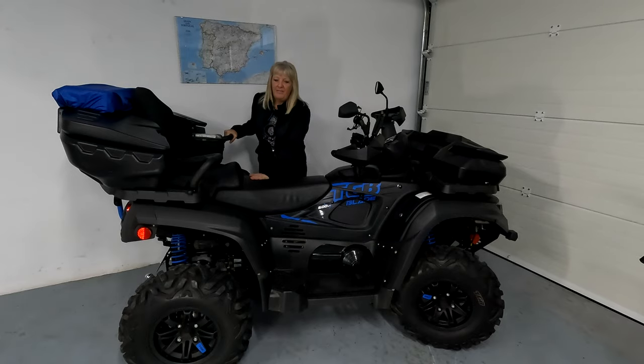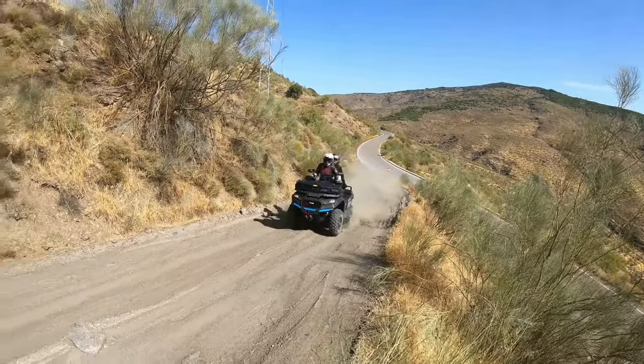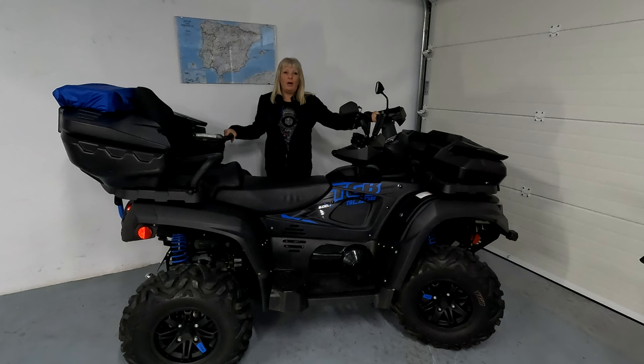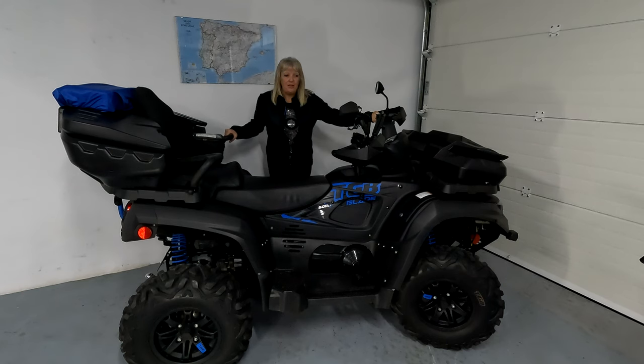Nice, big, comfortable seat here, and the pillion seat is particularly comfortable with a nice backrest and some hand grips. I have my little pack here, which has all my bits and pieces — batteries for the GoPro. We don't always have cell phone coverage, so we always carry a PLB for emergencies. Safety first and all that.